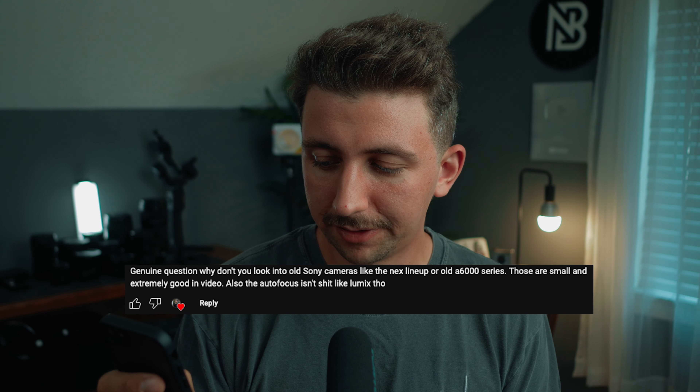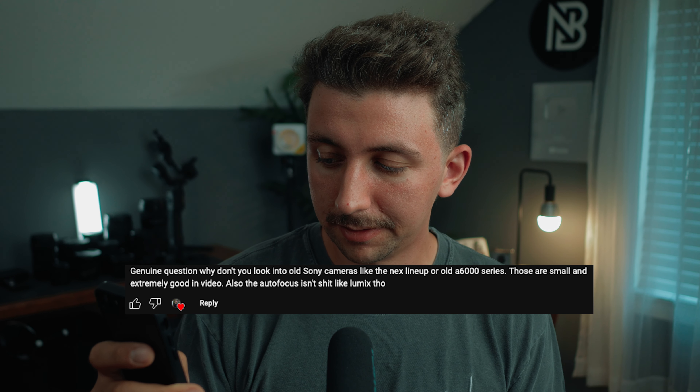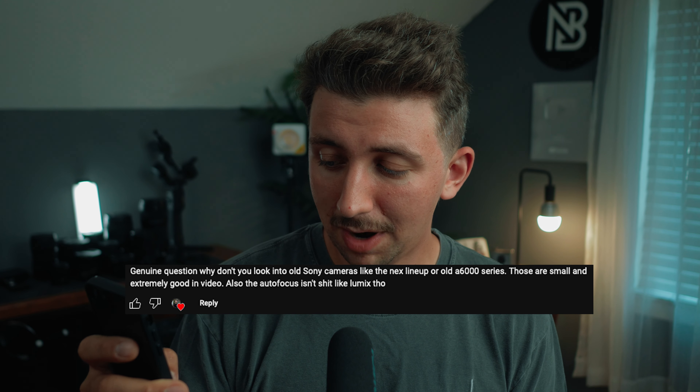The next question: why don't I look into old Sony cameras like the NEX lineup or the old A6000 series? They're small and supposedly really good at video, with better autofocus than Lumix. If you haven't followed my channel long, you probably don't know I did use a Sony A6000 back in the day and really liked it. But saying the older A6000 series and NEX are extremely good at video is a bit of a stretch — a GH5 is way better than any of those older A6000 series cameras.